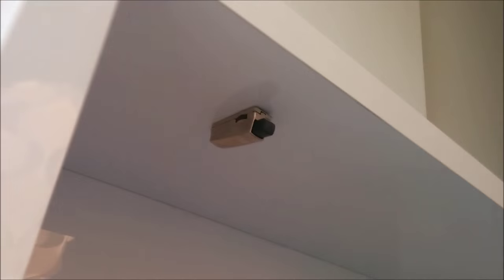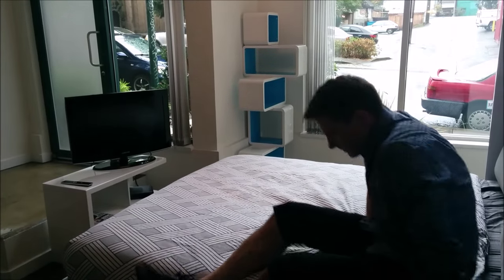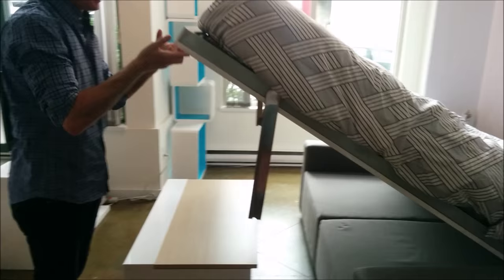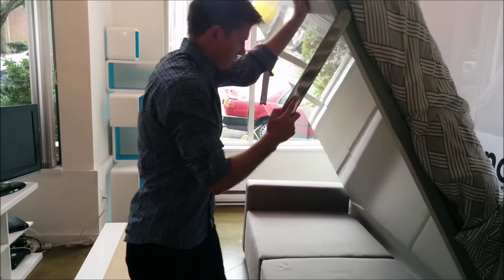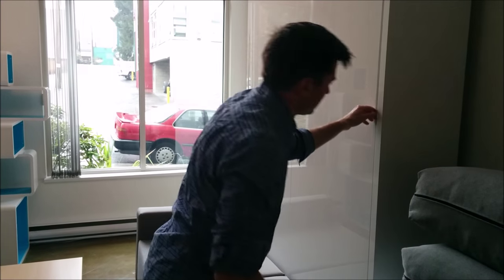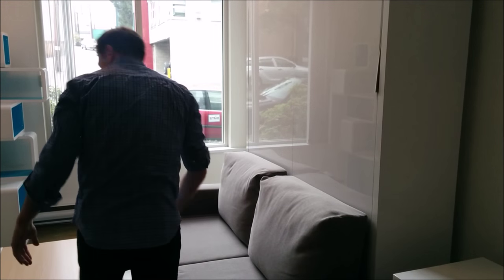The Murphy sofa does have soft stoppers to allow it to smoothly close. Part of the whole concept of the Murphy sofa system is that it's going to be an easy transition system — so when you transform your bedroom back into your living room or vice versa, it's going to be a seamless and easy transition. You'll need to move your sofa or table out of the way, and the mechanics are going to be smooth and easy to lift and lower. If you need any more information about the wall bed system, you can feel free to email us or visit our website at expandfurniture.com. Thanks.